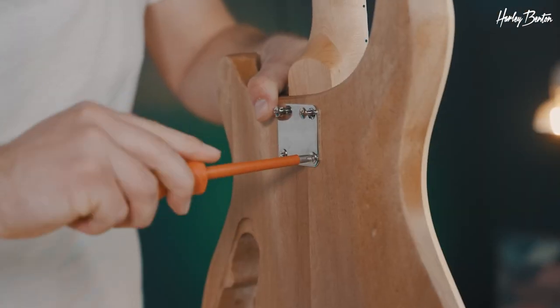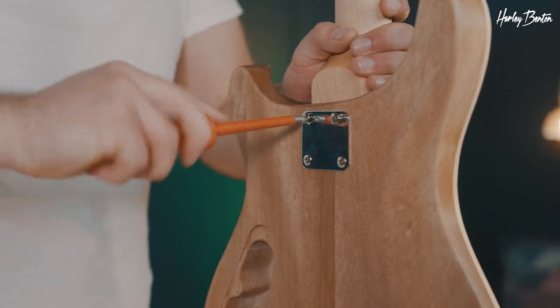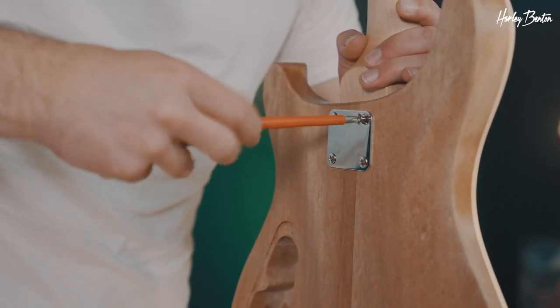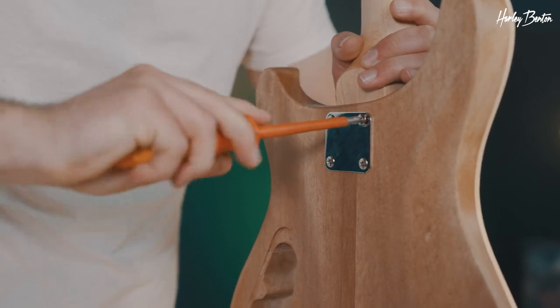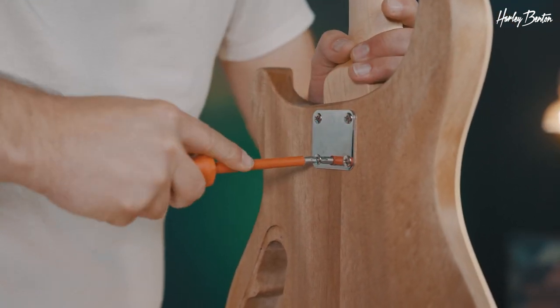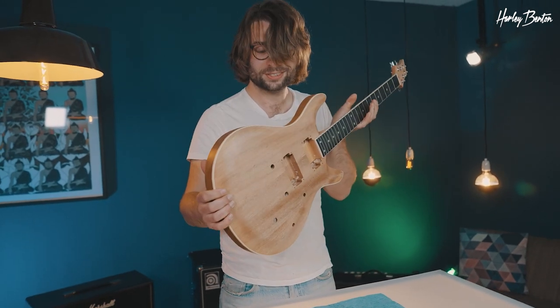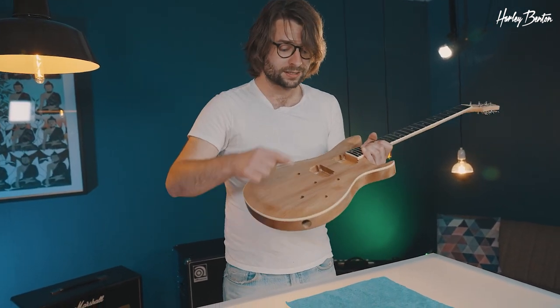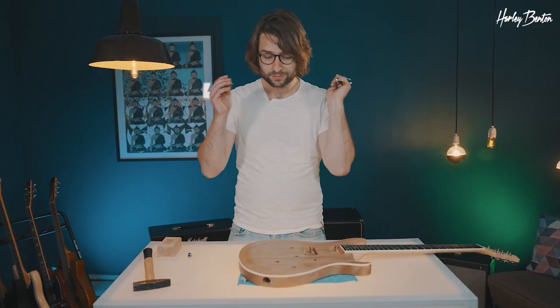Now we're in the stage of tightening. Make sure to always do it in a cross pattern: start bottom right, then up left, then top right, and the last screw would be bottom left. You can see the electronics and the posts of our bridge are now installed.